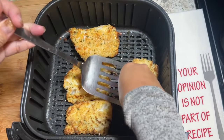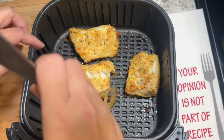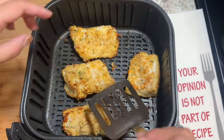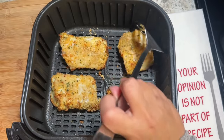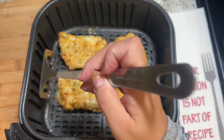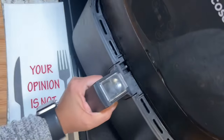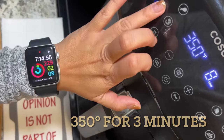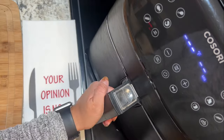We're going to continue cooking at 350 degrees for only three minutes. I also spray it with a little bit of oil just to make it a little golden on the sides — just a light spritz, that's all you need. Place it back in the air fryer and if you have a Cosori, push the fish icon, set to 350 degrees and adjust the time to three minutes and cook.